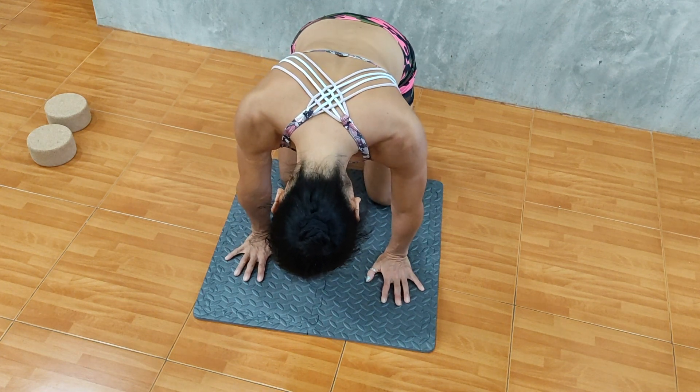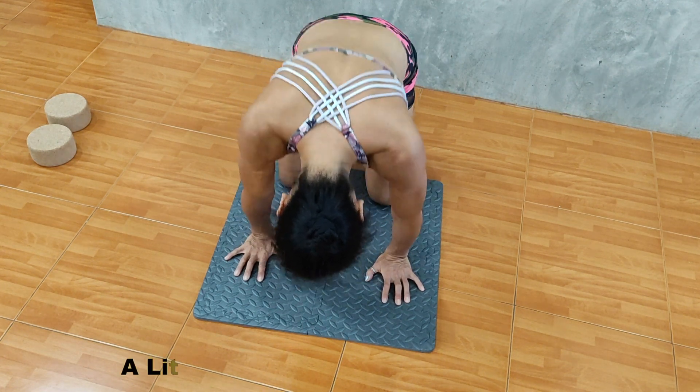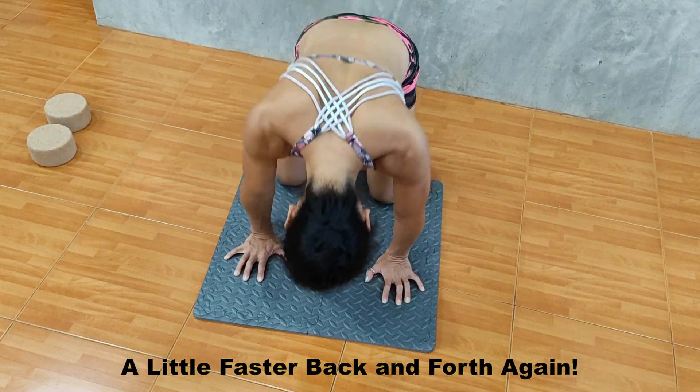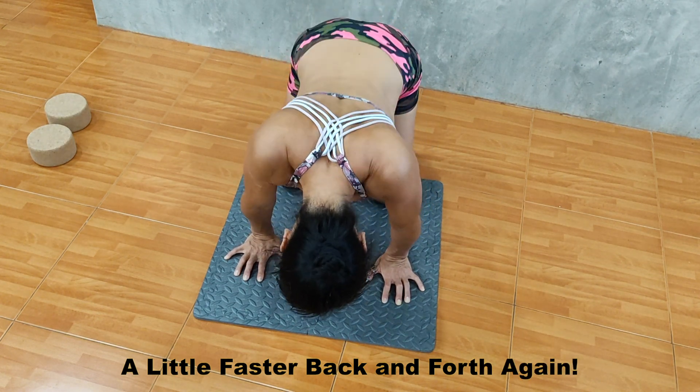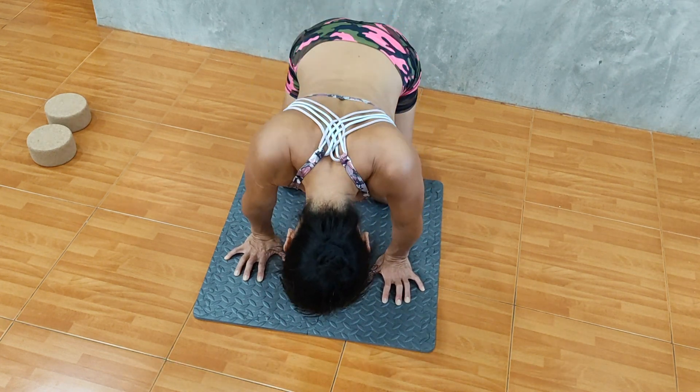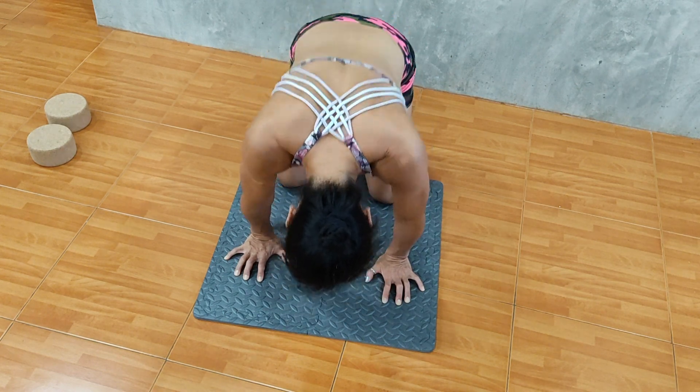Now we have nicely warmed up the scapula and shoulder joints. We move the scapulas quick and dynamic. A graduated load of movements always feels good for handstand practice. Through this scapula warm-up, we can also prepare the wrists and shoulder joints for the handstand practice.